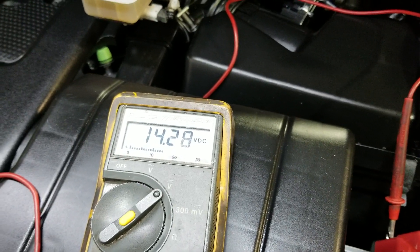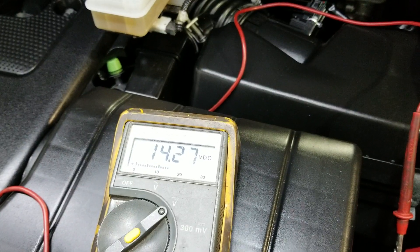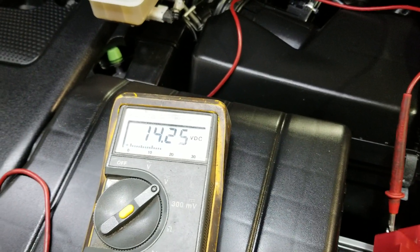Which means the alternator is charging properly. Around 14.3 volts is what you're supposed to see, and with the loads, you really shouldn't drop below 14 volts. It should be around where you're seeing it right now. So that's how you properly load test a charging system.